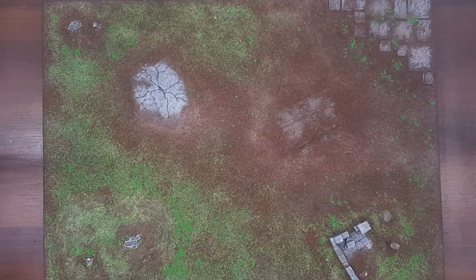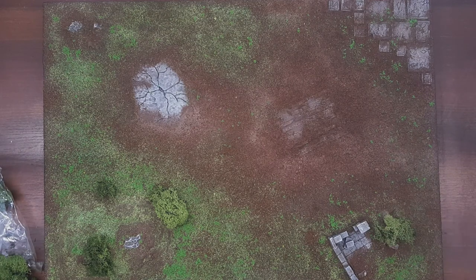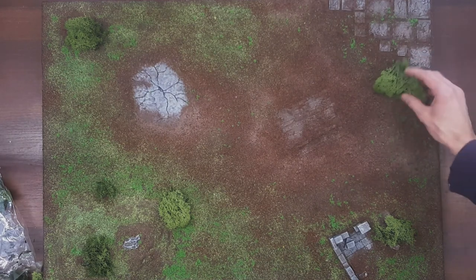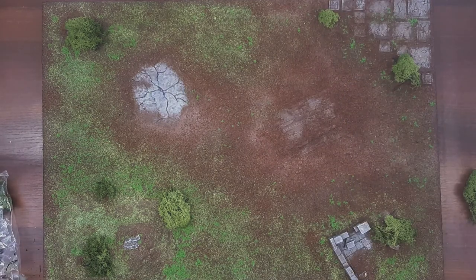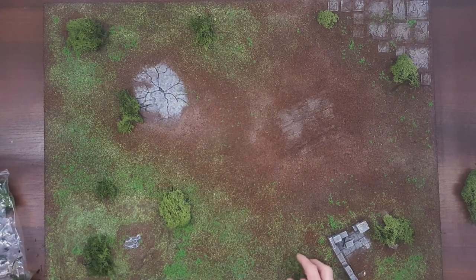And finally the last part: lichen. If you want, you can actually glue it to the board, but I personally prefer not to. I prefer to lay it out as scatter terrain just before the game. Putting lichen on is pretty simple — you just slap it on and that's it, you've got a bush in the middle of the board. So I'm laying it out now to create a finished look to the board using all the pieces I said I'm going to use.